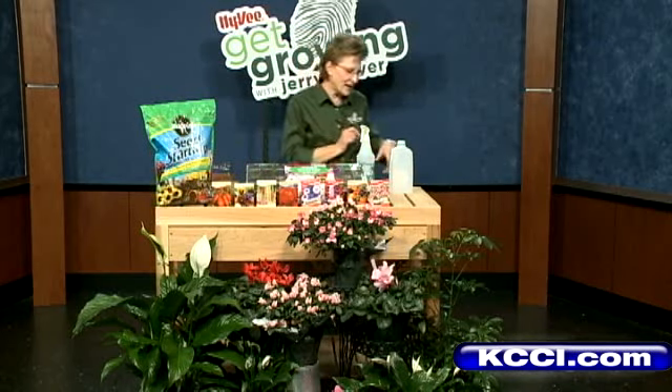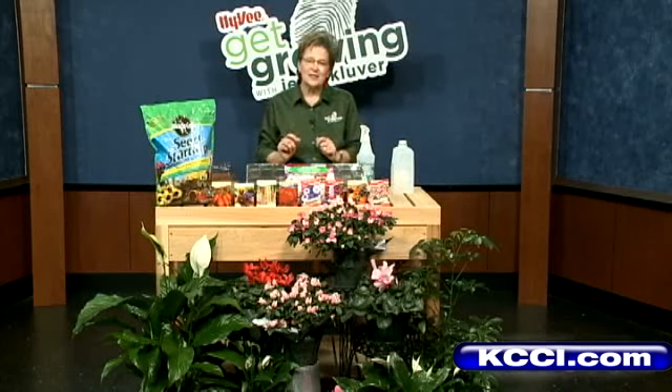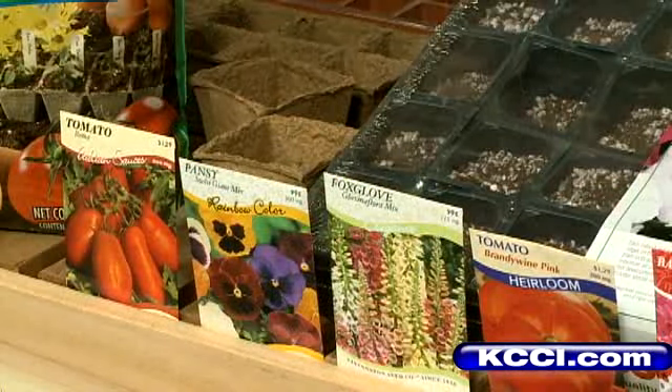When it's time to take them outside, you need something like a cut-out milk carton so that'll protect them from the elements. Check your seed packets and it'll tell you how many weeks you need before they're ready to go out to the garden.